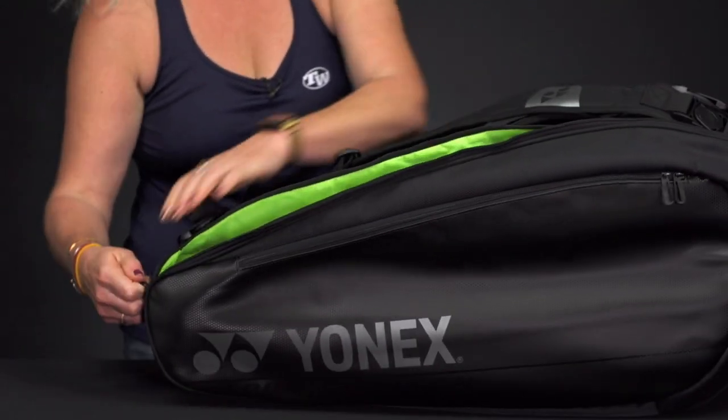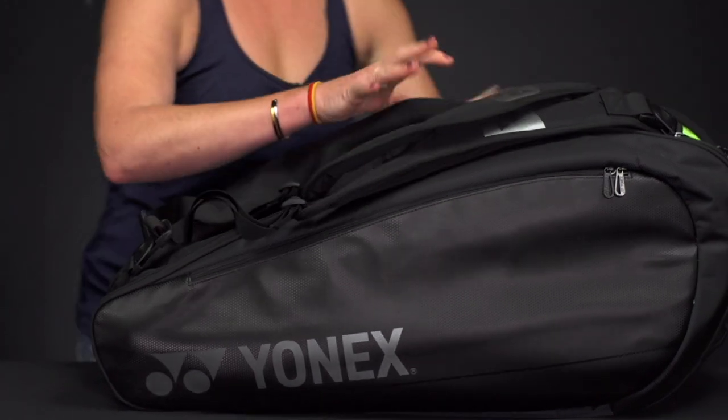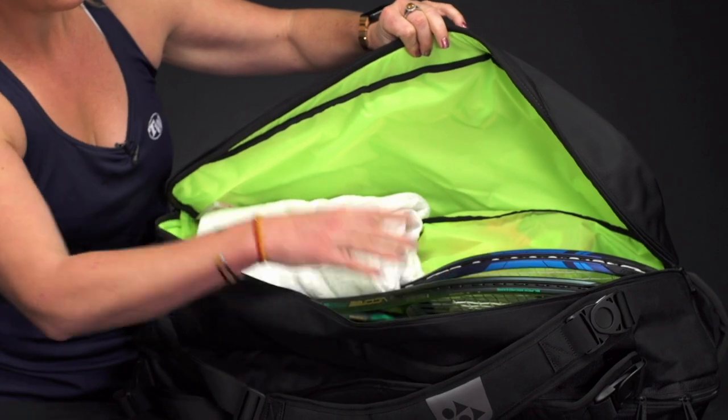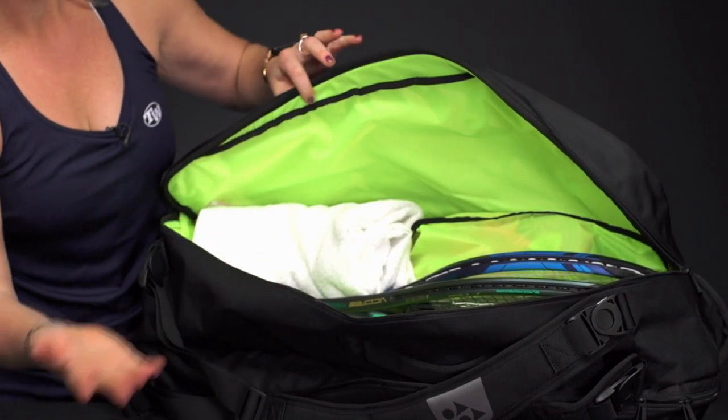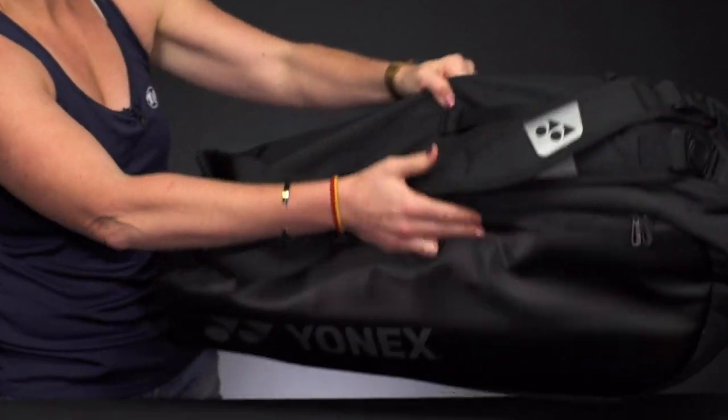This first pocket is the smaller of the two, so I just have three rackets in there. The second pocket is a bit bigger and has more room for more stuff — I have my three rackets plus my towel in there, but as you can see there's lots of space for more gear.